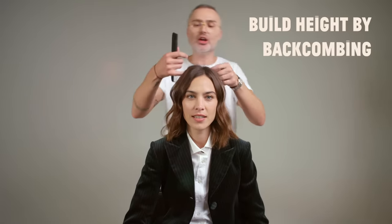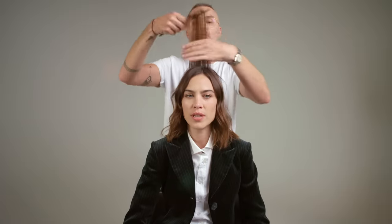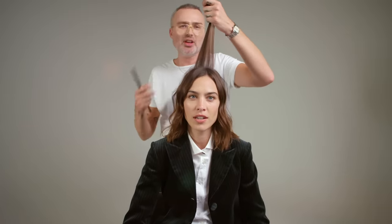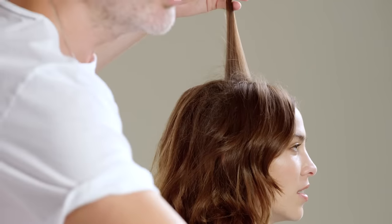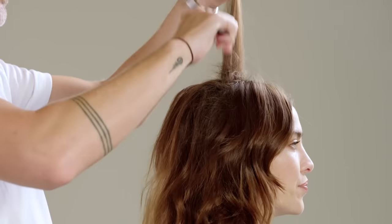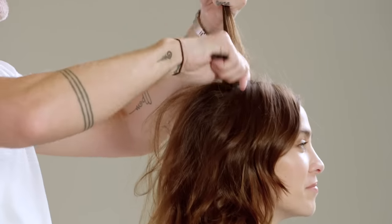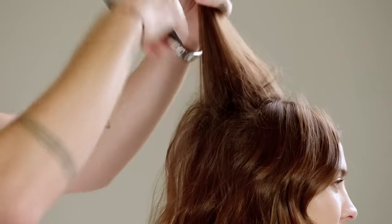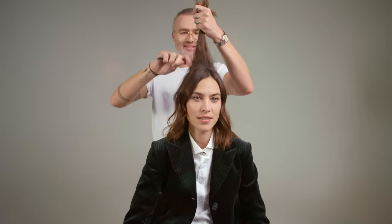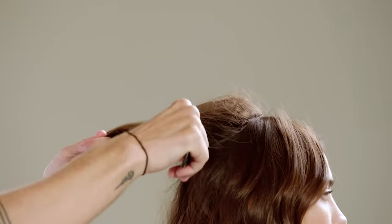And then we're going to get some height and backcombing in the hair here. Do you think this will suit me? I think it will — we'll give it a go. It's not very rock and roll, the chignon, is it? We're going to make it rock and roll. It's all about the attitude. You're going to own this. Oh, I love your messy bun.